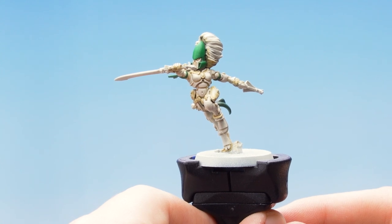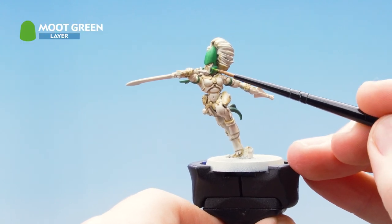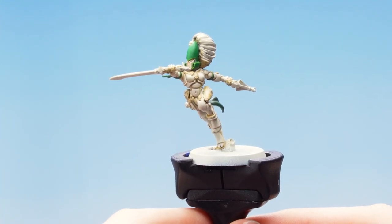With that layer and highlight done I'm going to pick out the edges of the helmet using Moot Green. And there we are - with that highlight applied the green armor is finished.